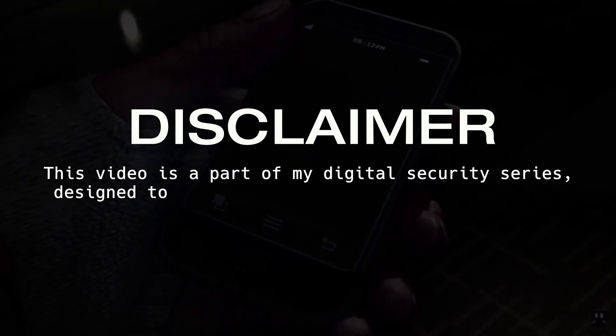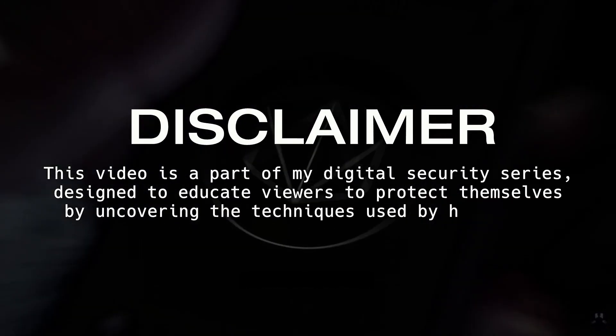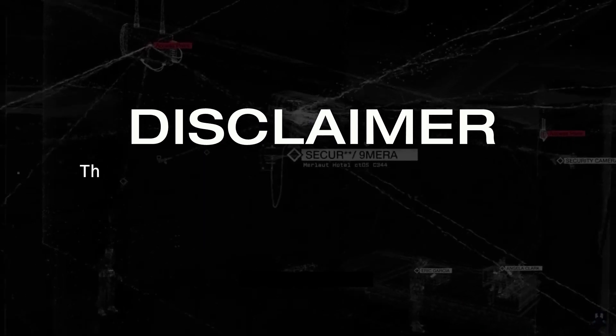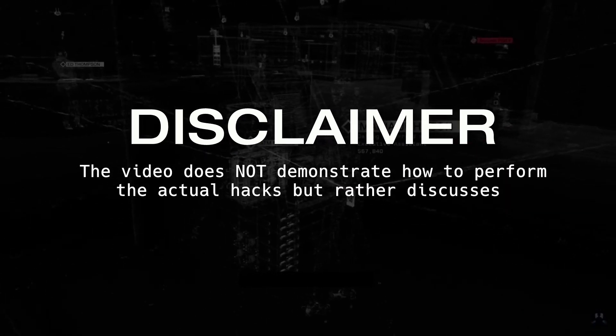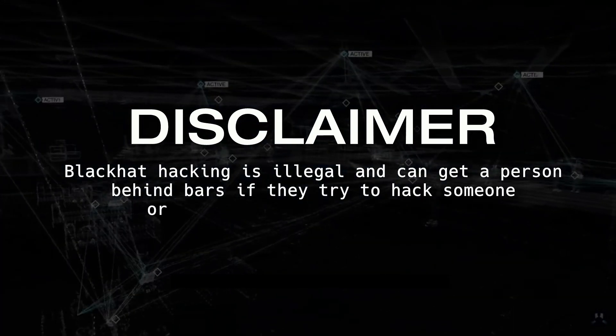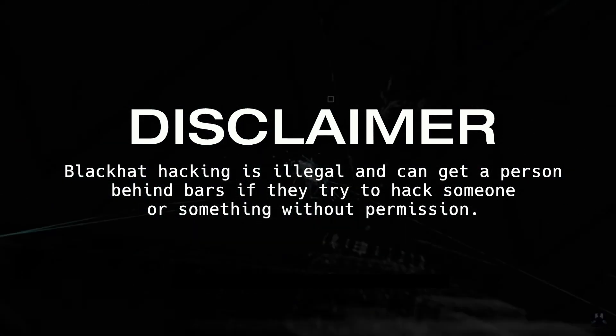Disclaimer: This video is part of a digital security series, designed to educate viewers to protect themselves by uncovering the techniques used by hackers to compromise Wi-Fi networks. The video does not demonstrate how to perform the actual hacks but rather discusses how they work. Black hat hacking is illegal and can get a person behind bars if they try to hack someone or something without permission.